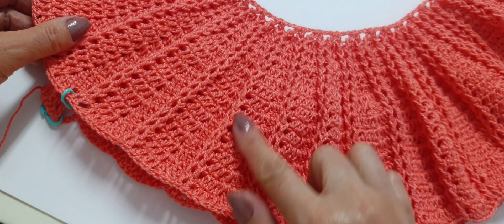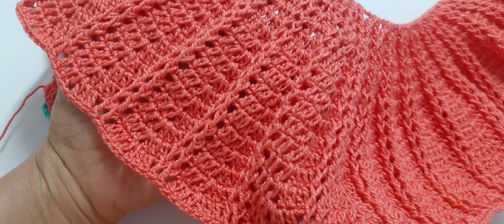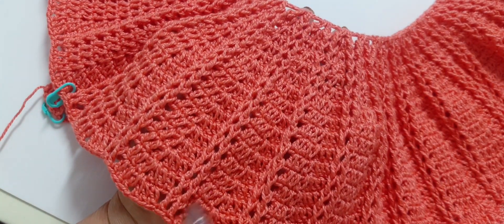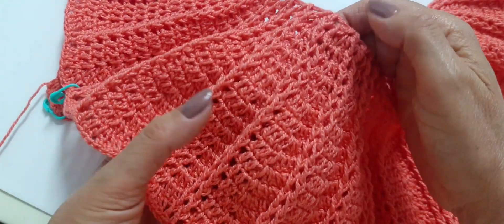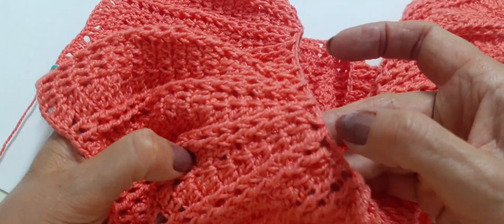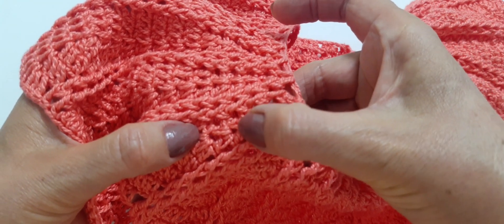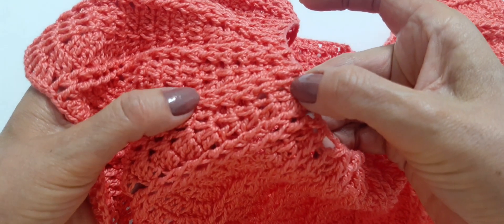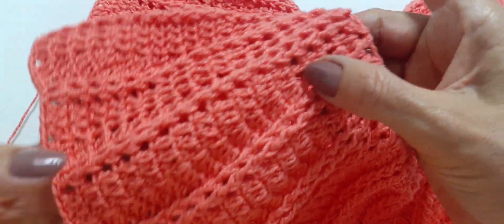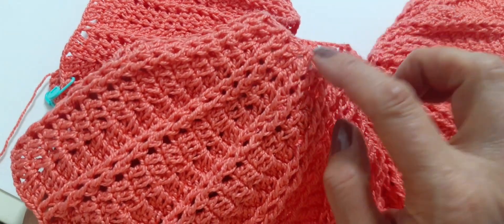Completei as doze carreiras, repetindo o mesmo ponto. Olha que pontinho delicado que fica — bem bonitinho! Dá para fazer blusa, ou qualquer coisa que você quiser. Aqui, fiz a primeira carreira de ponto V, mais quatro carreiras com um aumento, depois com dois aumentos, e doze carreiras. Ao todo, tenho dezessete carreiras.